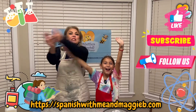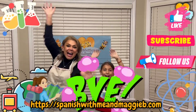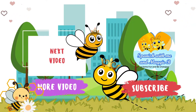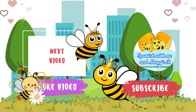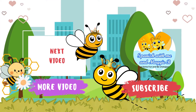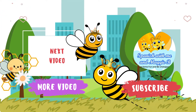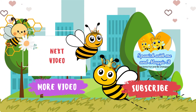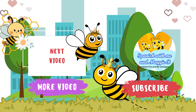¡Aventura! Nos vemos pronto, amiguitos — bye! Unstoppable! Spanish with me and Maggie B! Having adventures with Leilani and Maggie B! Having some fun — Spanish with me and Maggie B! Having adventures with Leilani!